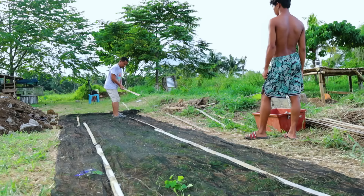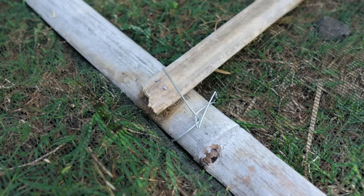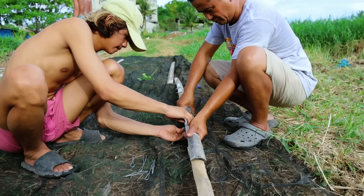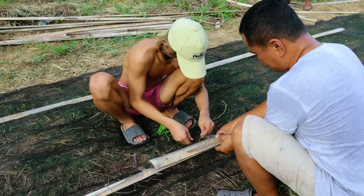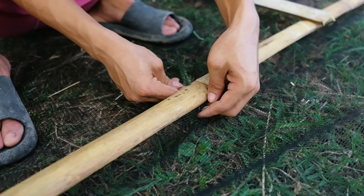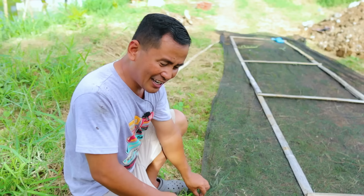We are sewing our net against the bamboo. What is important here is to just make a cage for our Azolla, because Azolla is very easy to culture if it's not disturbed by the fish and other animals like the geese and the ducks, as there are tendencies that they will jump over. We have to make a little clearance so that the animals or the ducks could not get in.